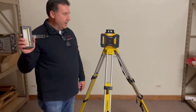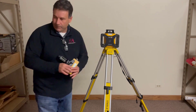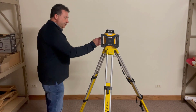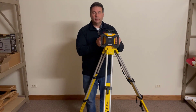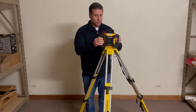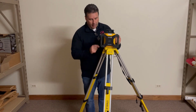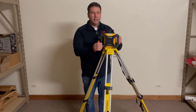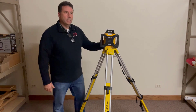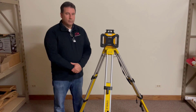This is probably the most versatile laser on the market right now. The package comes with the unit, the receiver, a target, a tripod, and a grade rod — and you're going to get all of that for under a thousand dollars. Very versatile unit, and we thank you for your time.